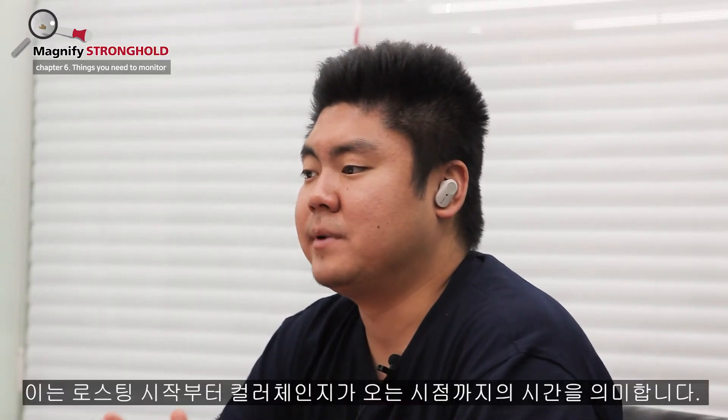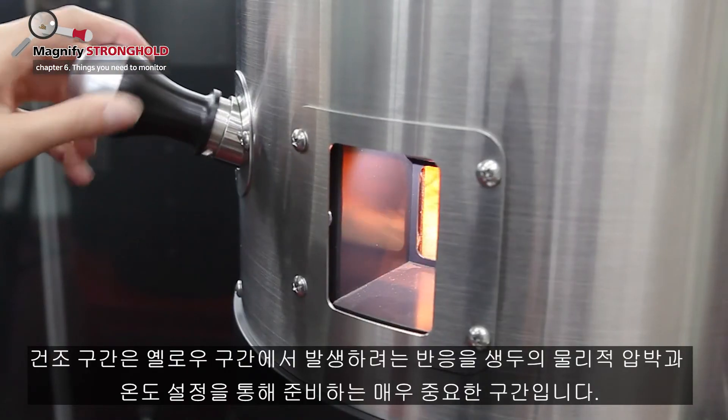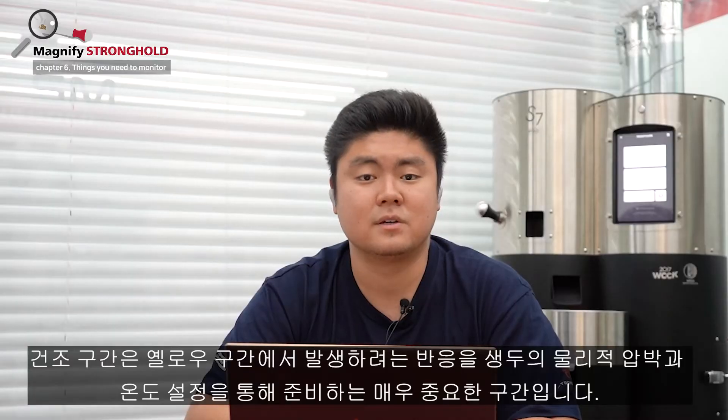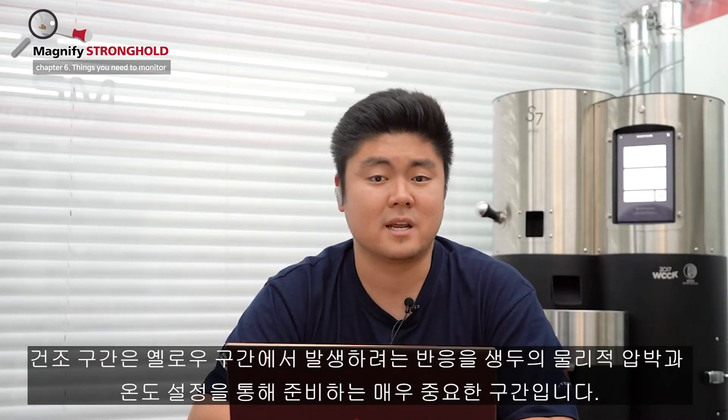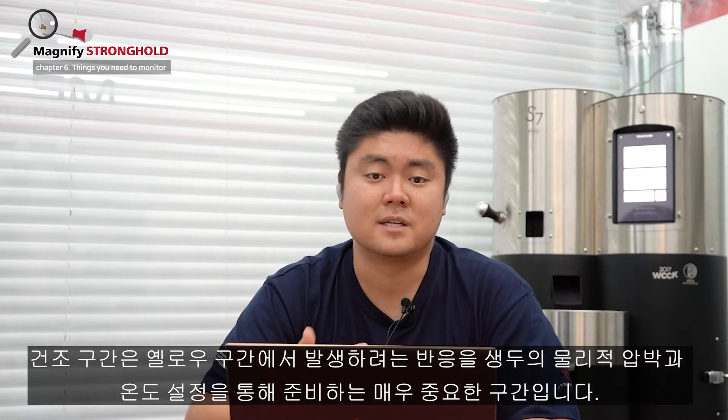Drying phase. We record the time between the start of the roast to start of color change. The drying phase is an important phase where you can prepare the reactions that are about to happen during the yellowing phase by setting up the precursors and physical pressure and the temperature of the beans.